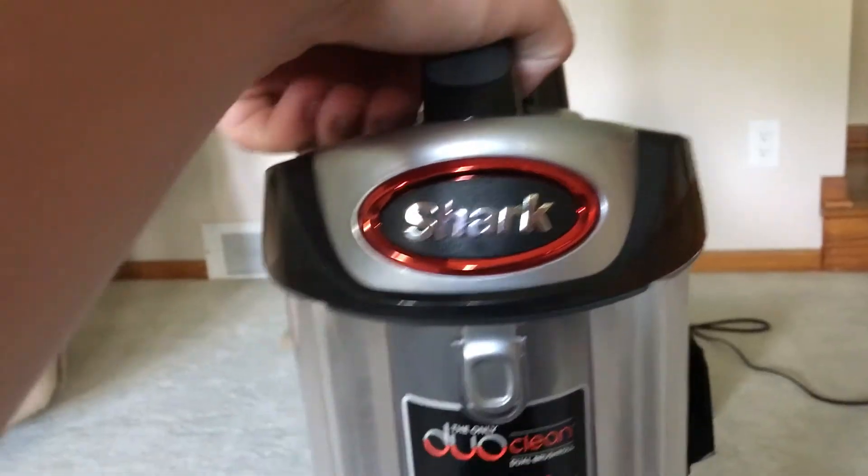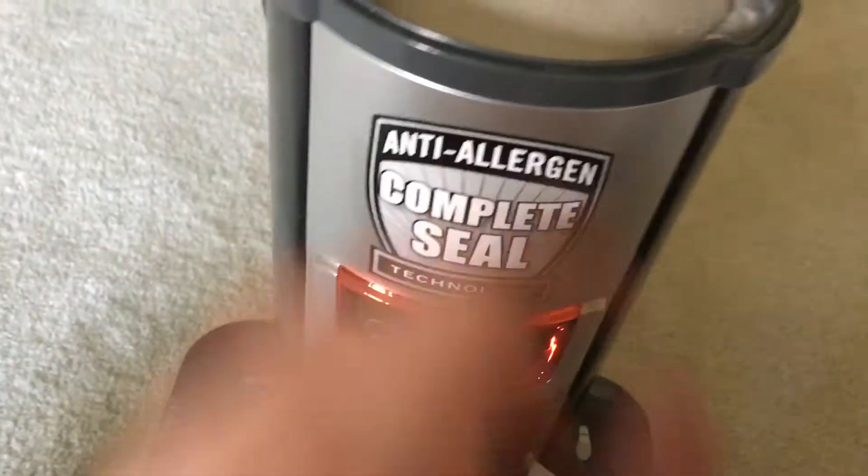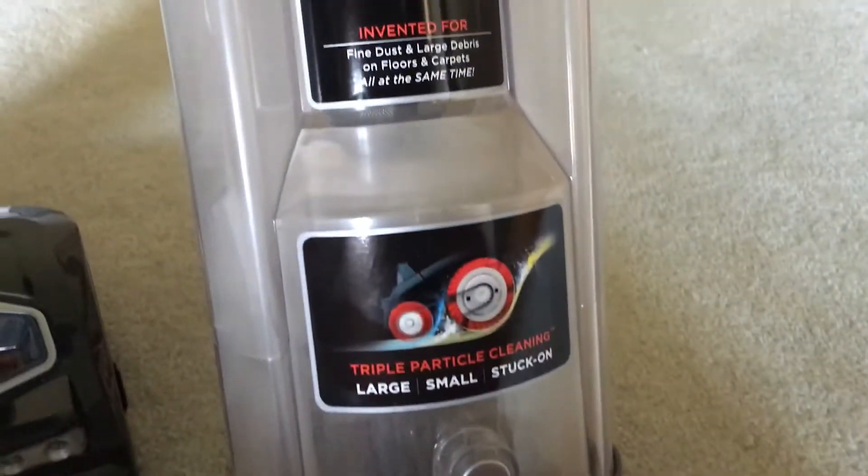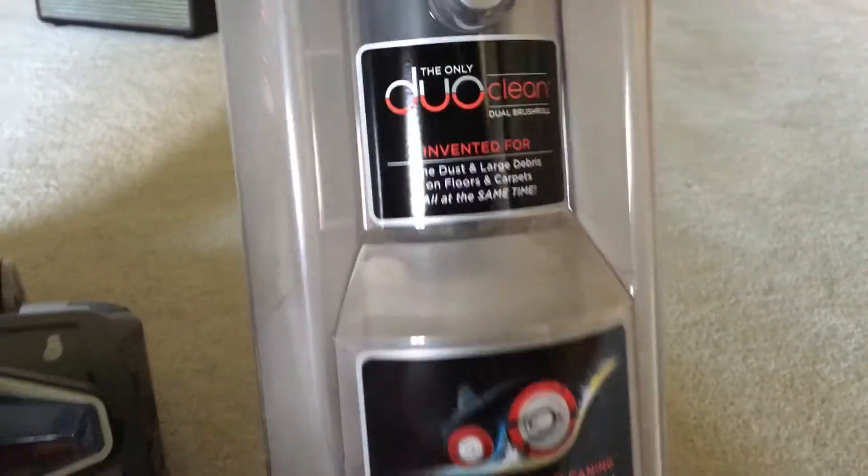You release the dust cup right there. The filters are dirty because I have been using it. Here's your bin — normal size bin — captures a lot of dirt and dust and whatever else.